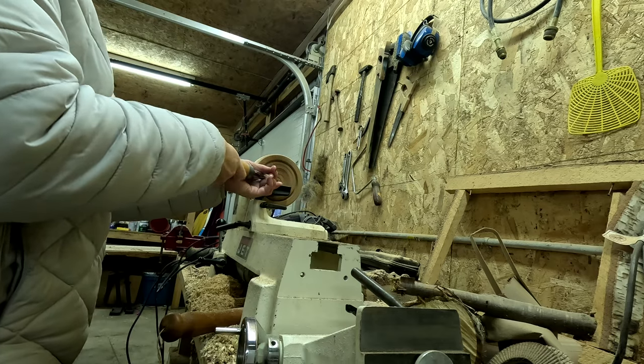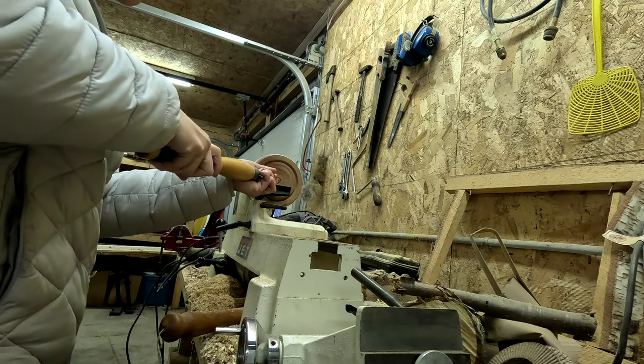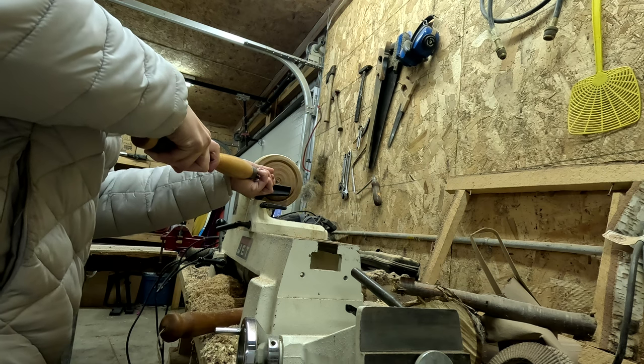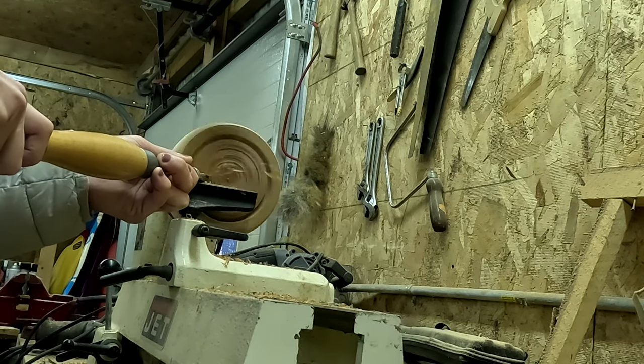Now it's time to carve out the inside of my chunk of wood. This part I was super excited for, but I ended up getting a bit frustrated. It was hard to carve out — there were hard spots and soft spots, and I just kept snagging the inside of my project with the tool.